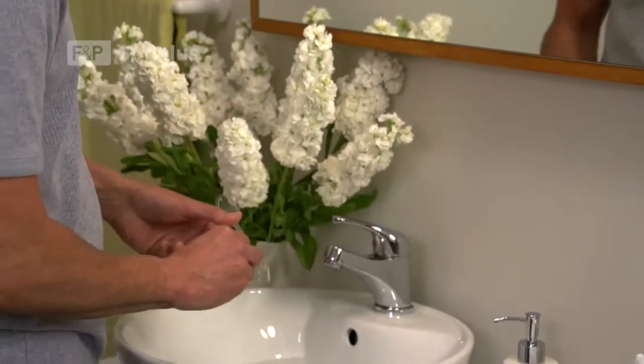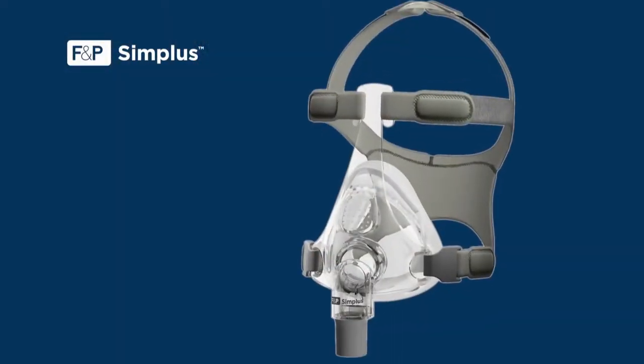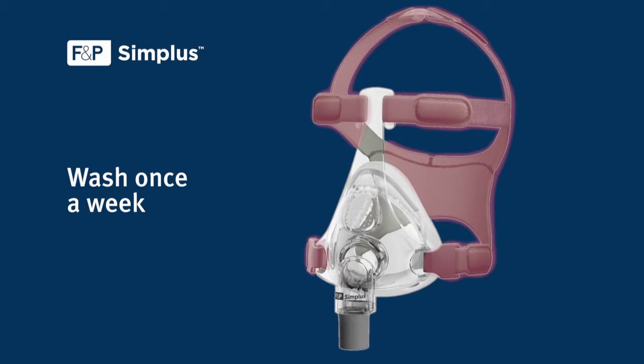The correct care and maintenance of your equipment is important for long-term therapy success. After every use, you should wash your mask frame assembly, roll fit seal and swivel connector in warm soapy water. Once a week, you should also wash your headgear in warm soapy water. Do not soak parts for longer than 10 minutes. Do not clean any items in your dishwasher.